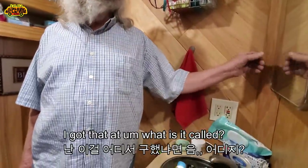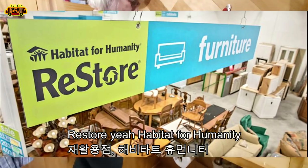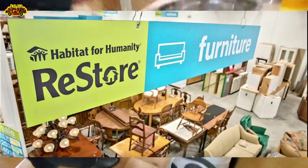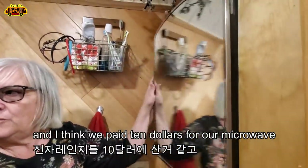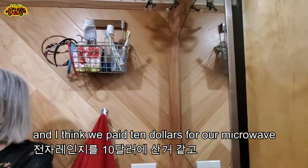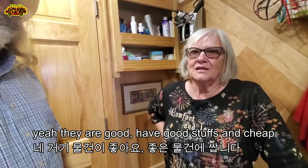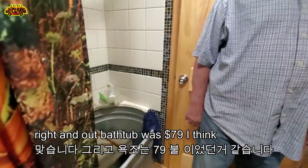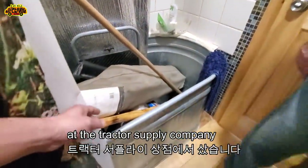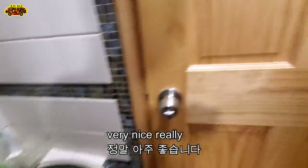This is just a regular medicine cabinet I got at Habitat for Humanity's ReStore — you can buy used things from houses there. We paid about ten dollars for our microwave, twenty dollars for our sink, maybe ten dollars for the medicine cabinet. We bought as much as we could from the ReStore. Our bathtub was $79 from Tractor Supply Company — and it'll never wear out.